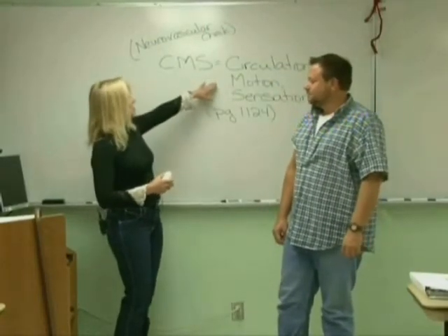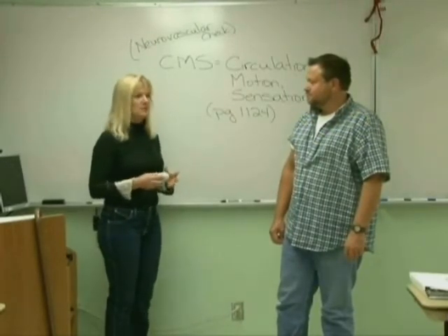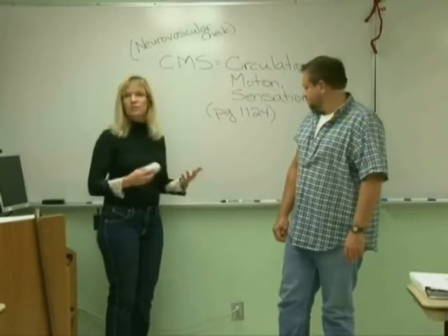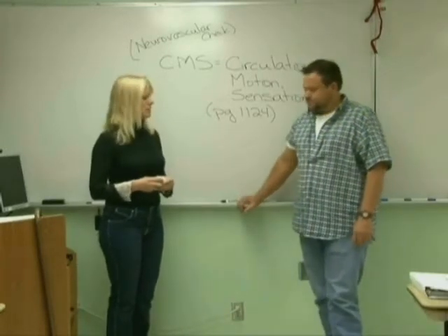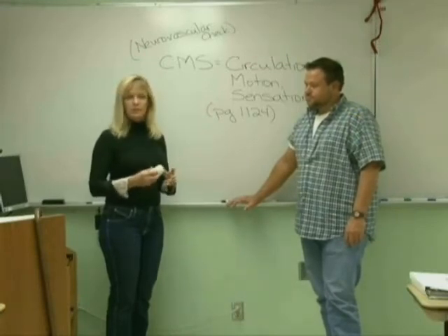I'm going to teach you the CMS check, which is circulation, motion, and sensation check. Anytime anybody has an immobilizer device on, such as an ACE wrap, a splint, a cast, they're in traction, or they've injured an area, you're going to do a CMS check on them.